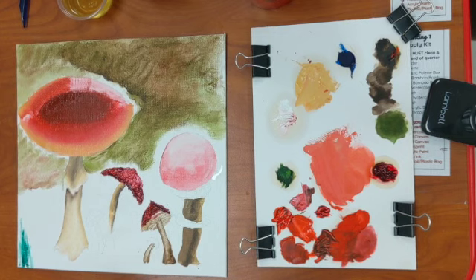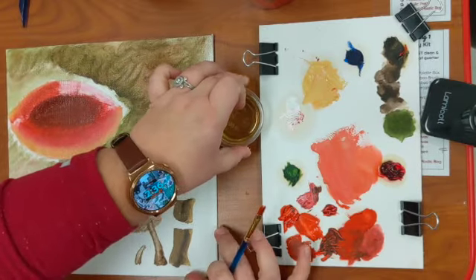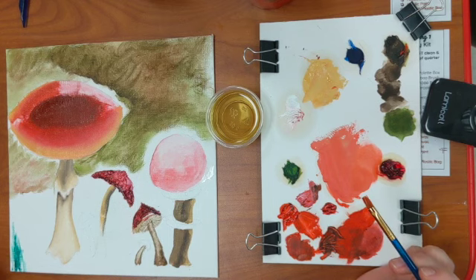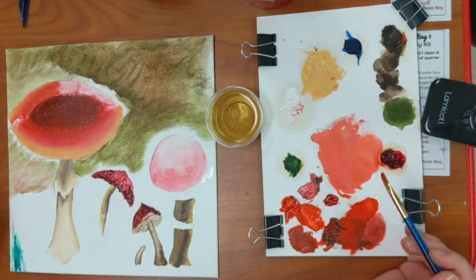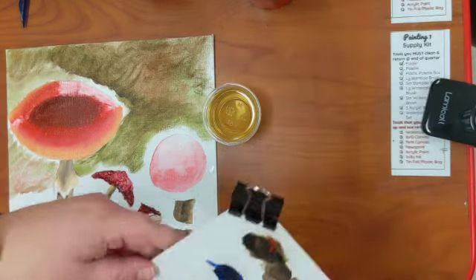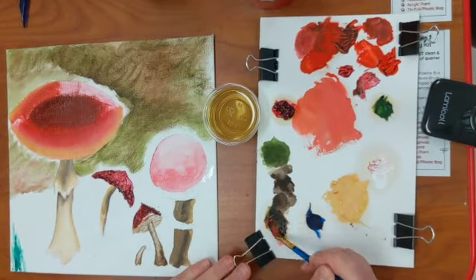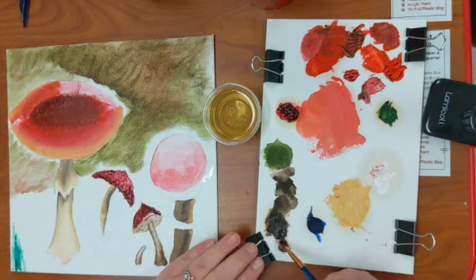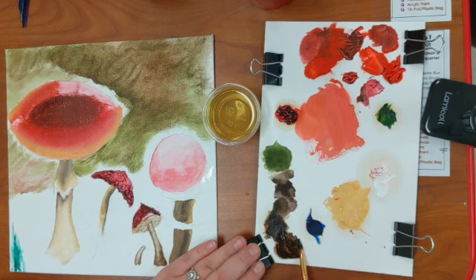Our next technique is glazing. Glazing is kind of the next layer once you get to the point where you're using oil to do some blending. You've gotten your main layer on — here is a good example, I've got my main layer of paint. Glazing is how you start to tint everything. You're adding a good amount of paint and also a good amount of oil, so glazing is kind of the top layers of your oil paints.